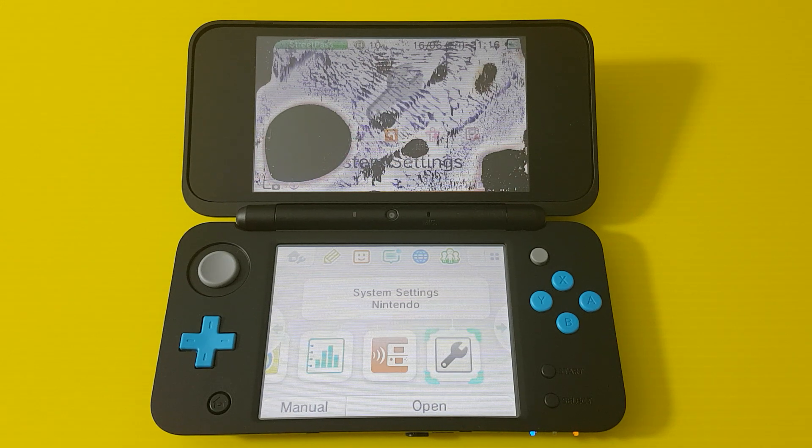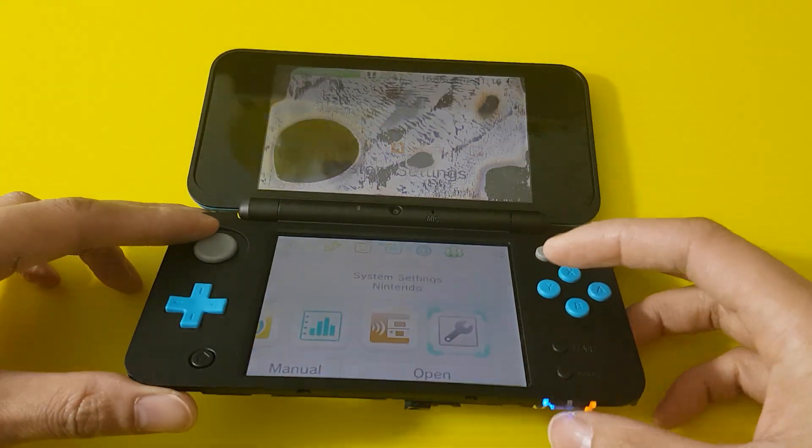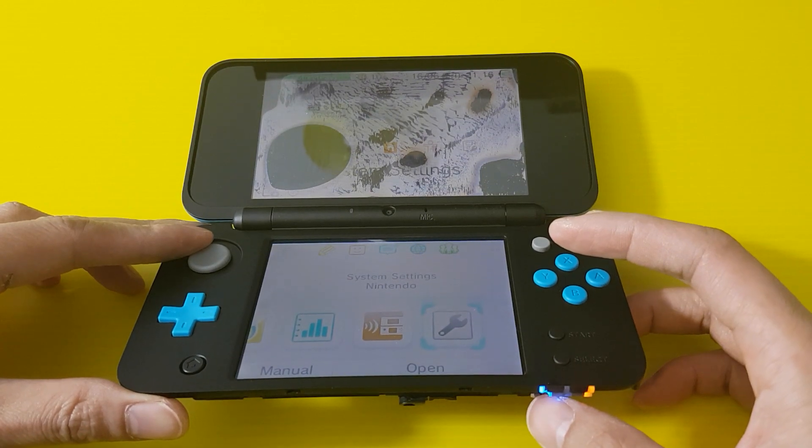Hi everybody. This is a teardown of the top screen for the new 2DS XL, and this is a word of warning: it will definitely damage the top screen. The top screen is very delicate and it's not a one-part component. When you disassemble it, it will pretty much mess with your screen — like what I have right here. So I'm just going to show you anyway so you can see how to take it apart.